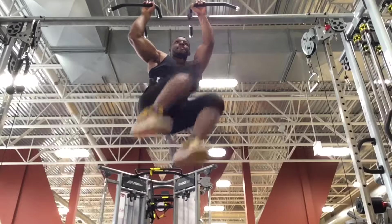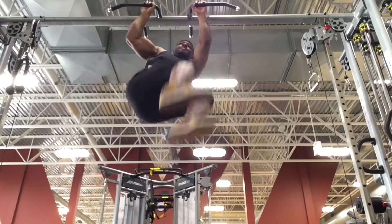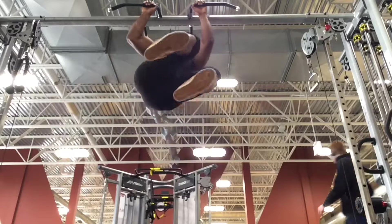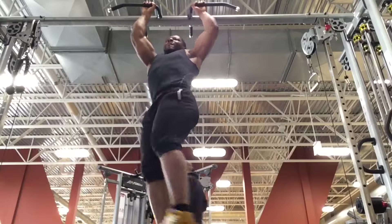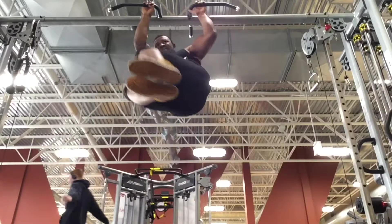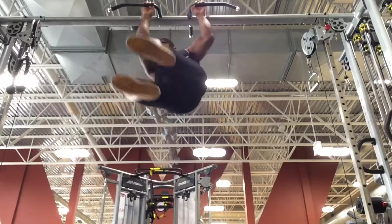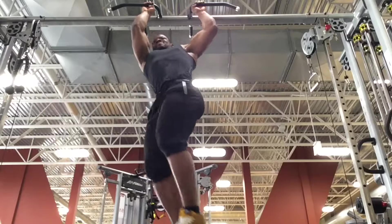Number six: for front squats, you want to make sure you have a strong core before trying any heavy weight. I recommend doing core work at least once a week, like I said in my previous videos. Core will help your bigger lifts. You can get yourself hurt if you don't have a strong core when trying to do heavy weight on front squats. So please do your core work.